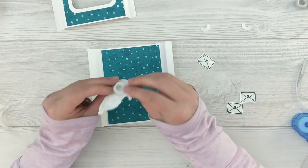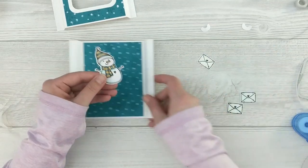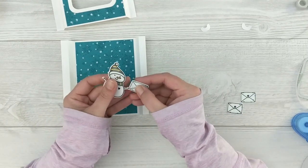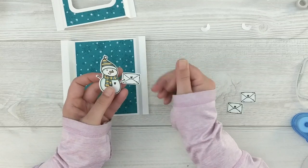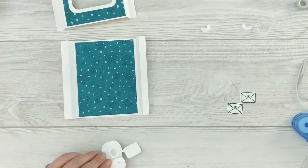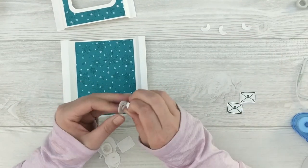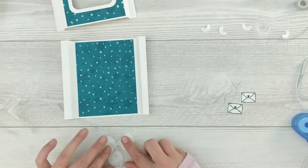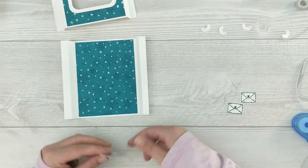I'm going to take some wet glue and adhere his envelope to his hand so it looks like he's holding a letter to be hand delivered. As an afterthought I added an action wobbler to the envelope, but I probably shouldn't have adhered the envelope to his hand at that point because they don't really action wobble together. So if you're going to recreate this card, don't adhere the envelope to his hand — just put it beside his hand and then adhere it down to your background.